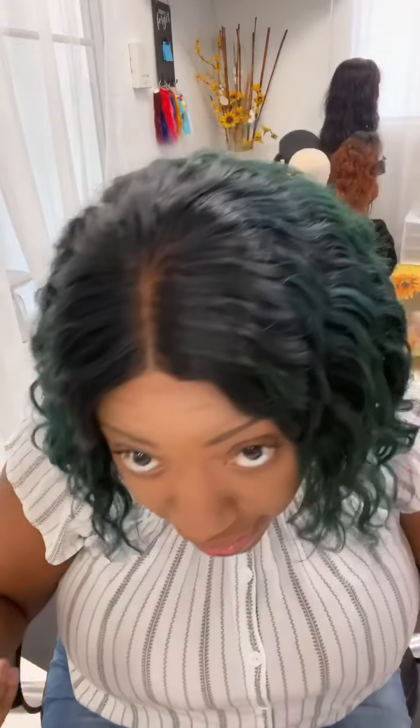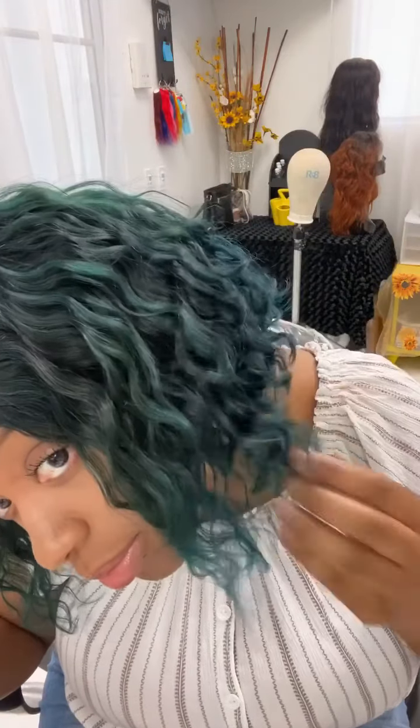And it's so lightweight — like this wig is really lightweight. This was a 10-inch bob deep wave from the hair store, and this was a natural color, which is like the brownish natural black version. And I bleached it and dyed it to this bluish green color right here.